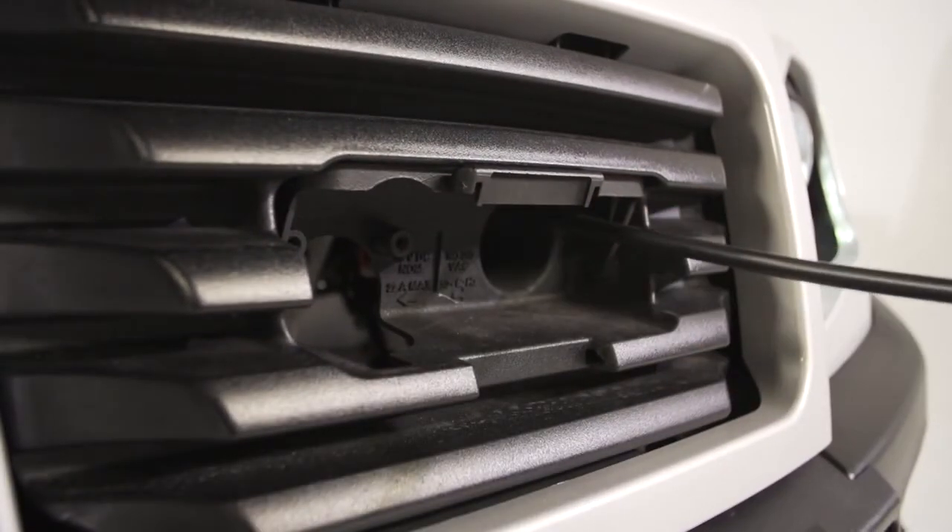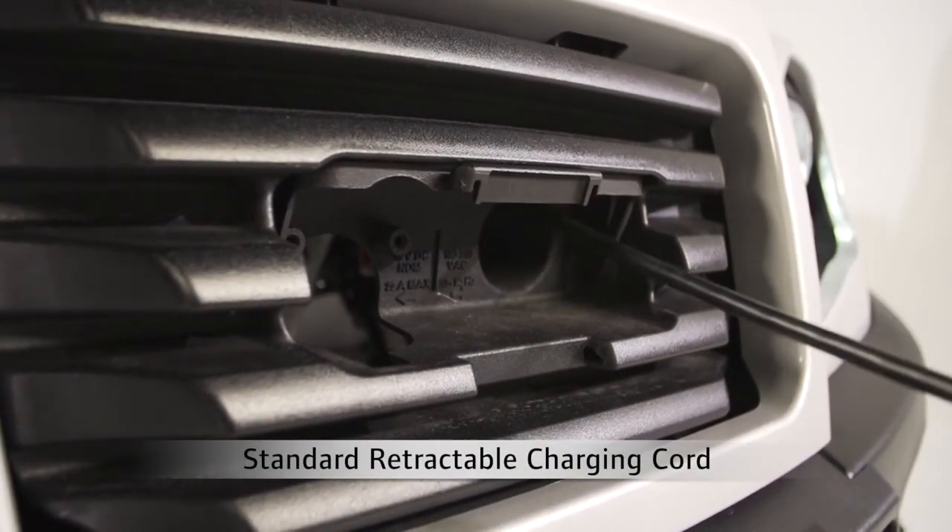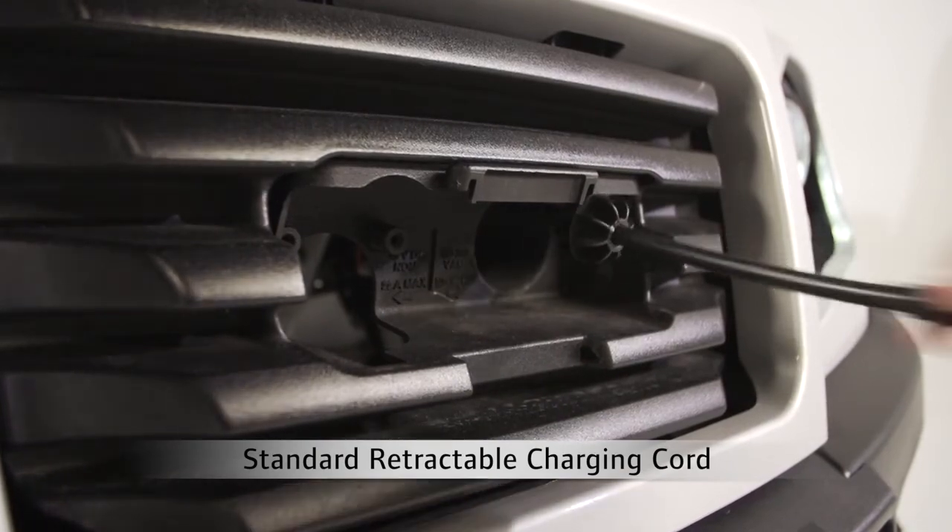This new charger makes Club Car the only manufacturer to offer an onboard charger with cord retractor as the standard configuration.